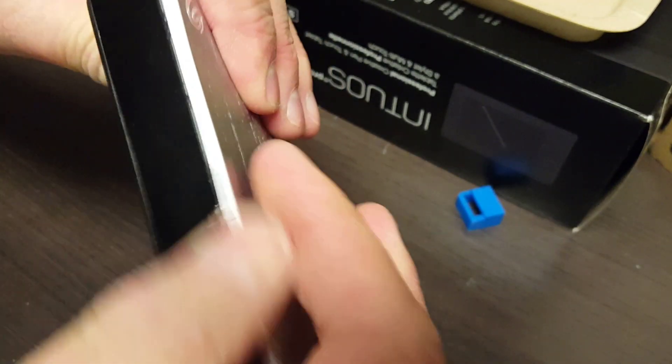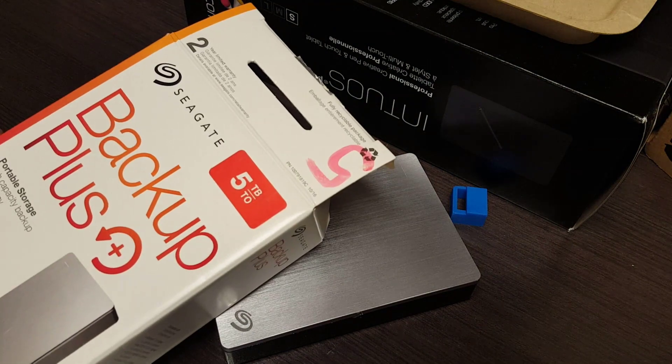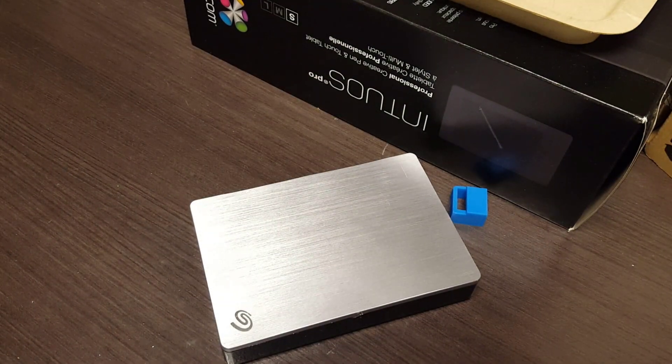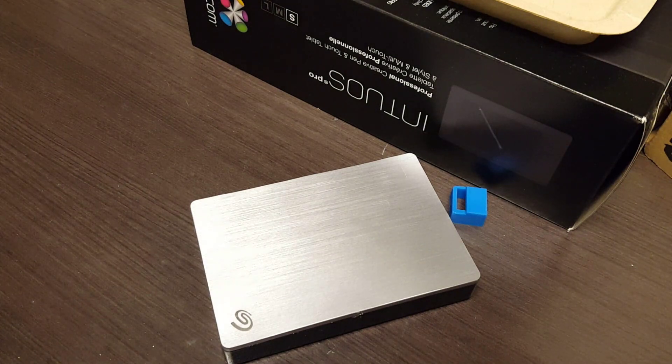Now it's perfect. You could give that to somebody and they'd have very little idea that you swapped it out. So that's how you disassemble and reassemble a Seagate Backup Plus — in this case a five terabyte two-and-a-half-inch disk. If you have any questions please get a hold of us at www.uartech.ca. Thank you, bye bye.